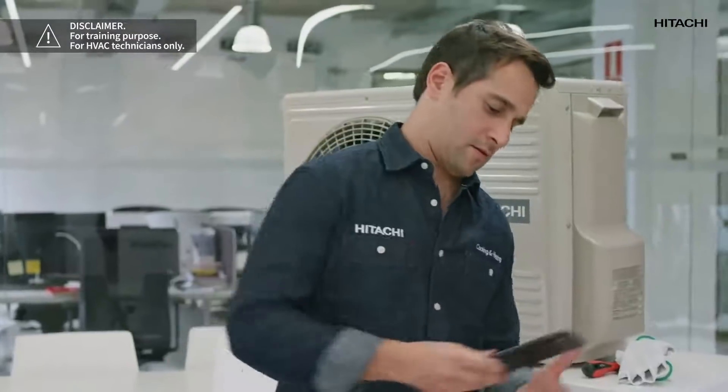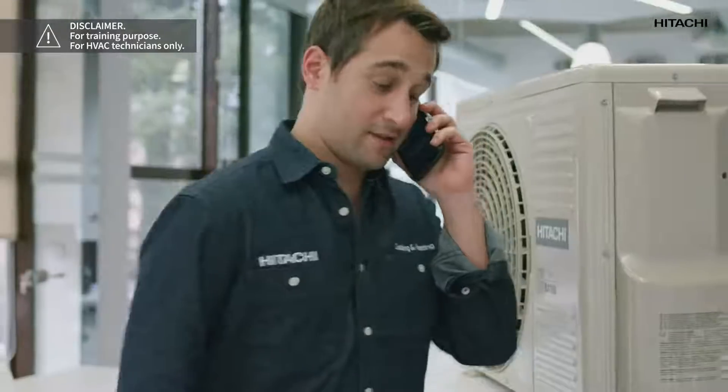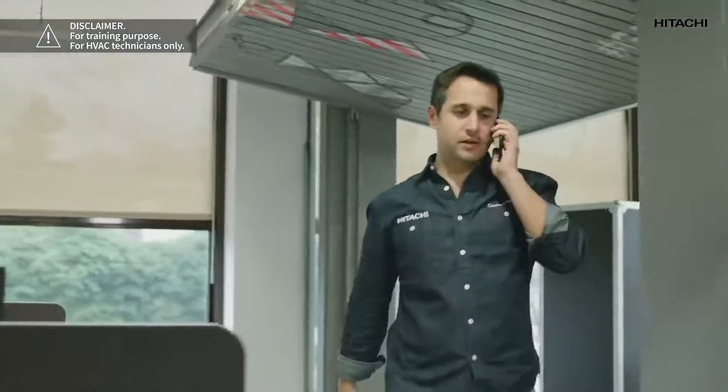I've just got an urgent call. One of our Hitachi cooling and heating engineers is in a nursery, preparing one of our systems, and the O3 alarm has gone off. Imagine those little kids getting frozen. Quick, let's lend them a hand.